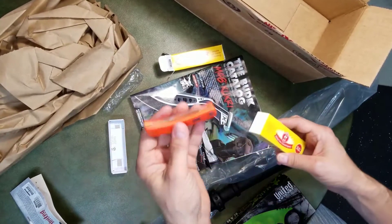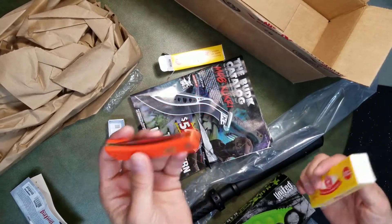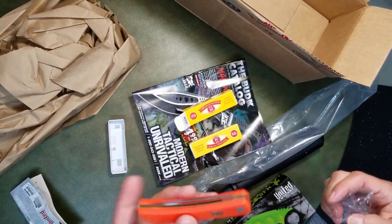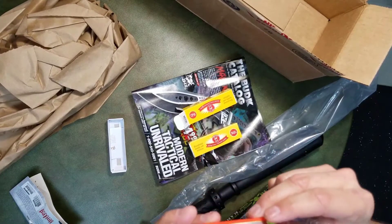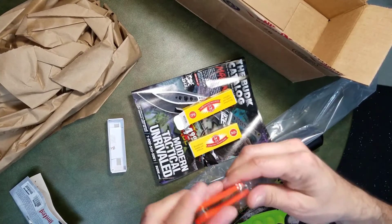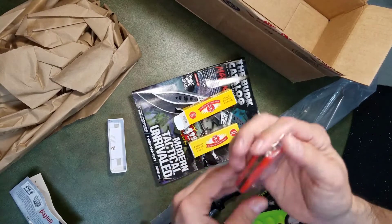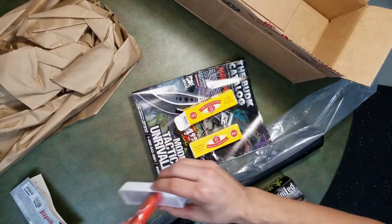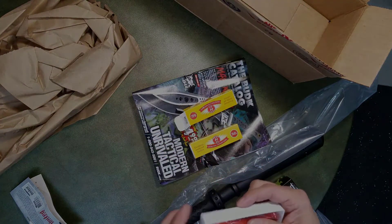So that about wraps up another Bud K unboxing — a smaller one this time, but with a few items I wanted to pick up to fill out my collection and get a gift. Thank you again for watching and I hope you enjoy the video. Don't forget to subscribe and check out my other videos. I'm also going to be posting some videos of some projects I've been working on. Thanks again, see you soon.